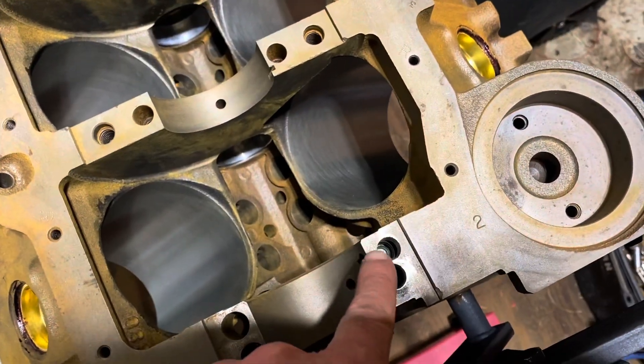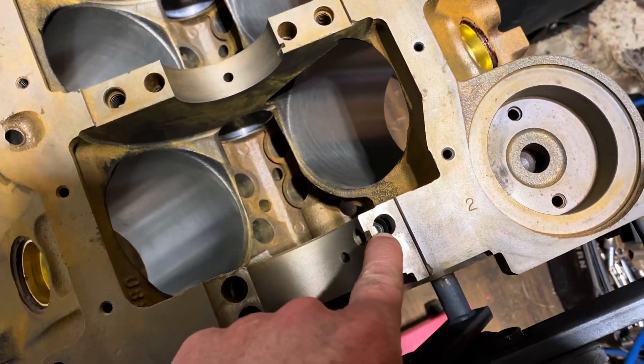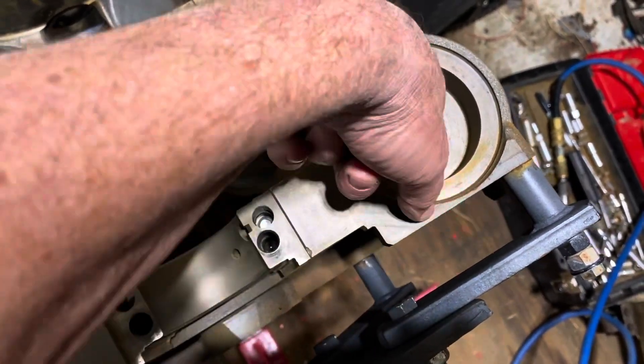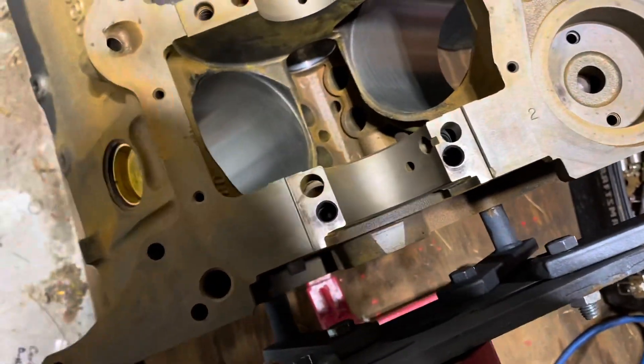The most important thing I always look for: if you look down in this hole right here, you want to make sure there's a plug in there. That plug is what makes the oil go to your oil filter and then come back into your engine. If you don't put that plug in, it goes straight through and bypasses the filter — you get no filtration at all.